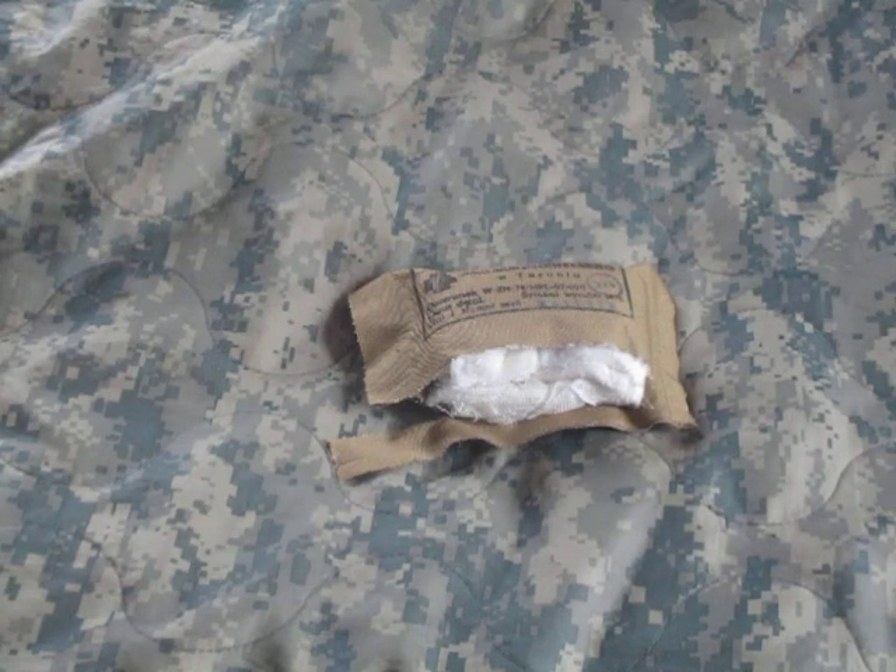In this video I have a first aid item for you. I purchased this item because it was cheap. They're available at keepshooting.com — the current price when I just looked it up before starting the video is two dollars and seventy-five cents a piece. These are Polish army or Polish military field dressings.